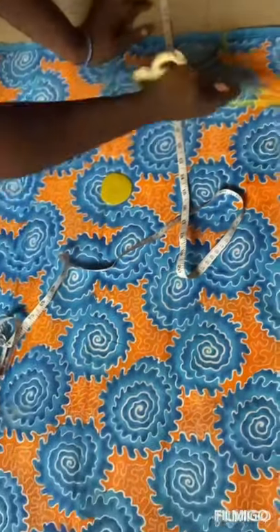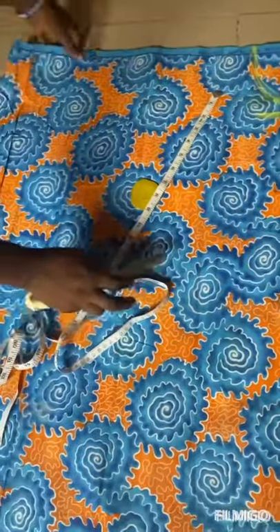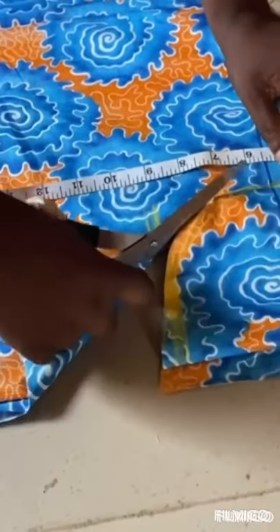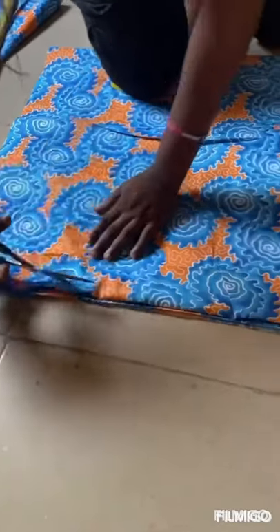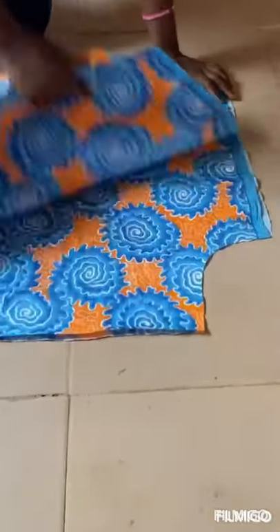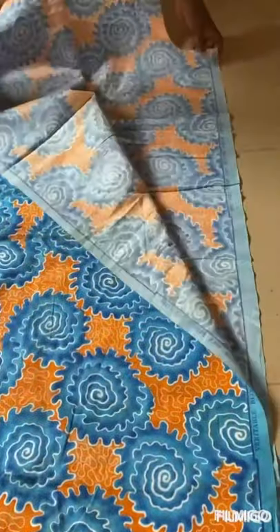Now we'll cut it out — it's very easy. You cut it out and you open it. You open it up and now we have two pieces — the front and the back.